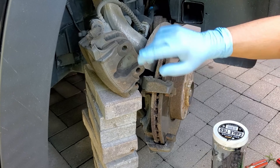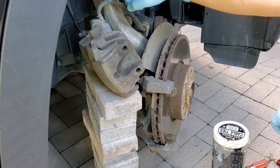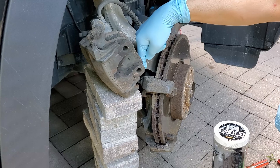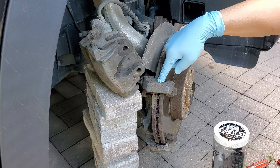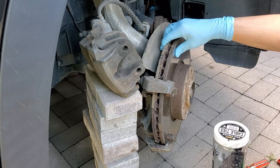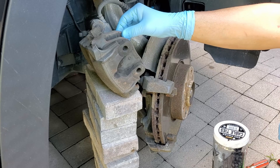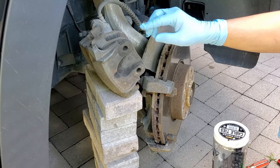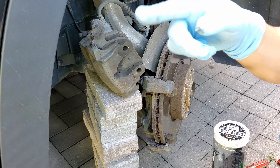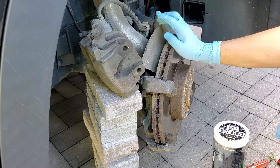I just removed the caliper and I've temporarily supported it here. I'm going to zip tie it up to get it out of the way for two reasons: I don't want to put any pressure on the hydraulic fluid hose, and it'll allow me to gain access to the two bolts holding the caliper bracket in place — I need to remove that in order to remove the rotor. I've inspected the pads; they aren't in great shape so I'm glad I'm replacing them. The wear pad sensor is not on the passenger side — there's only one on the driver's side. In the rear it's on the passenger side, so there's only one per axle.